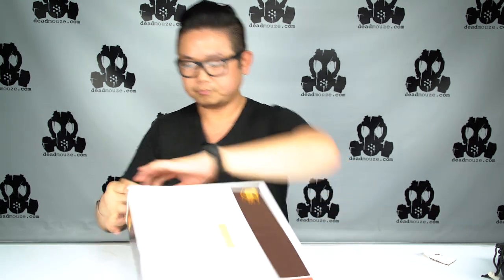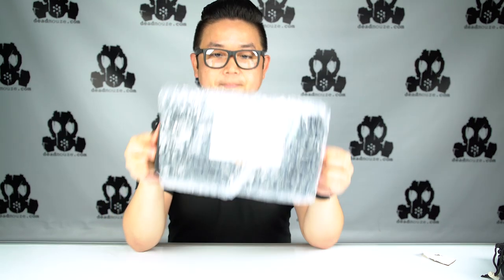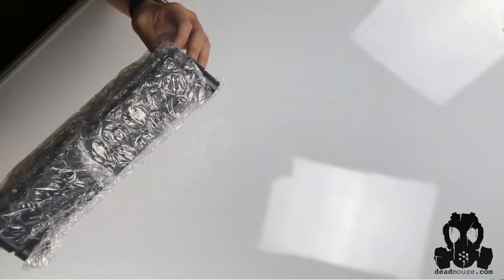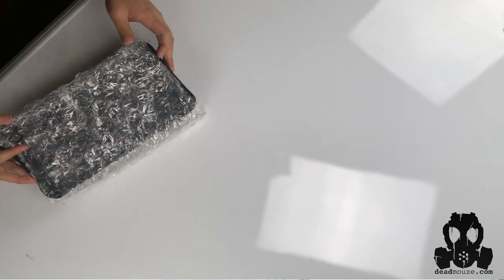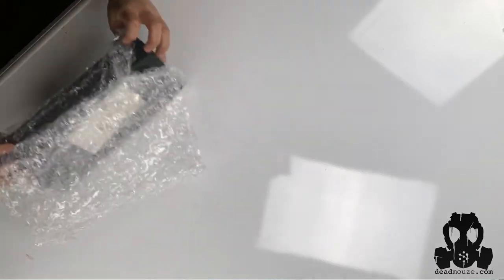I'm gonna open this up. I like the packaging — it's really nice. It comes in bubble wrap like this, and this is just one of them. You can order, I think, 6, 8, 12, and then 24. And then if you have a big breeding operation, you can place orders for a lot of them.